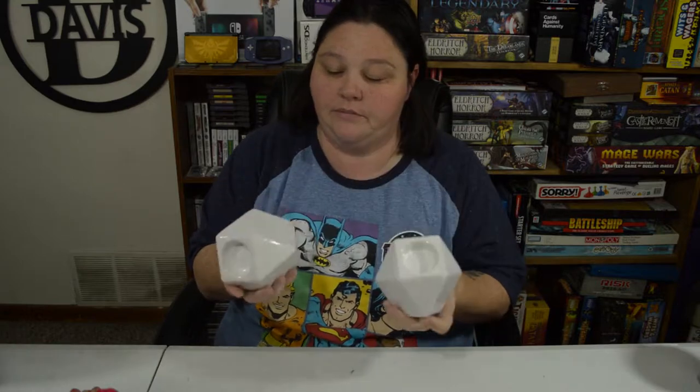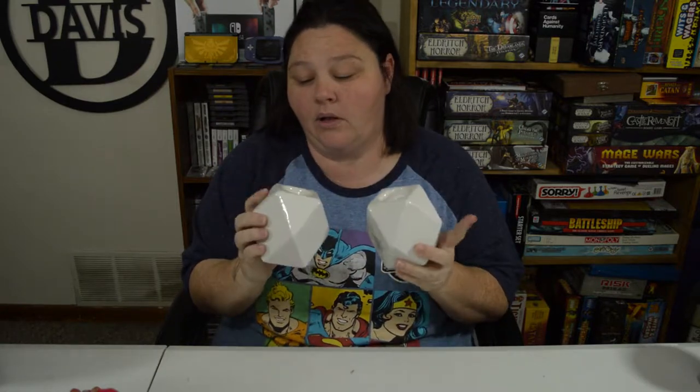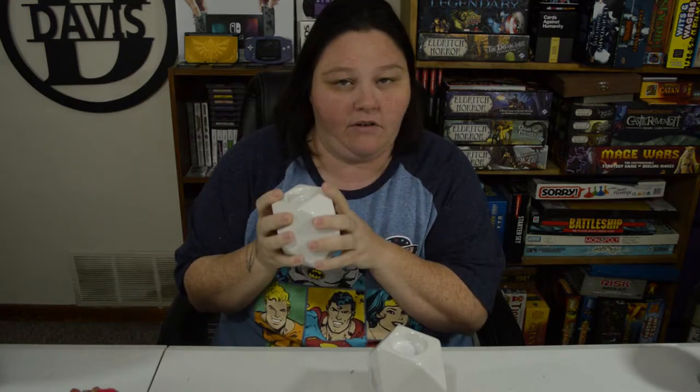The next items I got are two geometric shaped candle holders. I fell in love with them as soon as I saw them. They had them in white and black, but I really liked the white because I'm thinking about painting them some funky colors — I'm all about colors this year and every year.